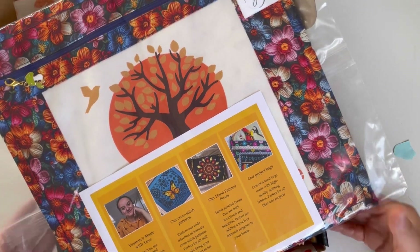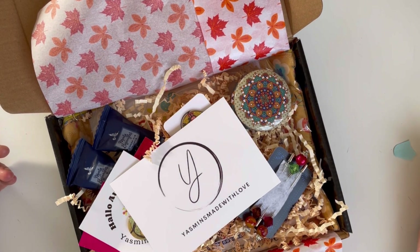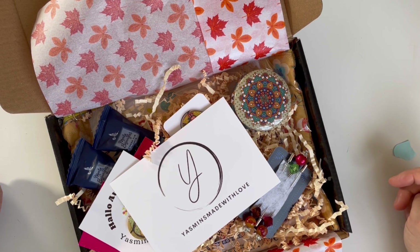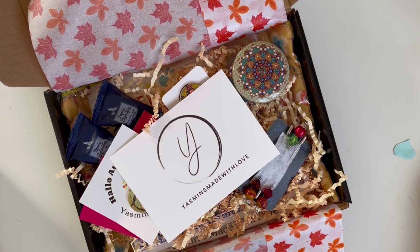I hope you enjoyed the unboxing and are now fully aware of what is included in each of my boxes. Thank you so much to everyone who has already purchased and received theirs — I hope this hasn't spoiled anything! If you had any doubt about getting the box, I hope this has cleared all your questions so you can make a fully informed decision. Thank you so much for spending a little time with me today — I will see you again, bye bye!